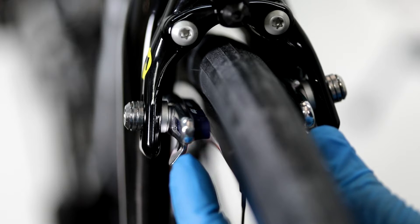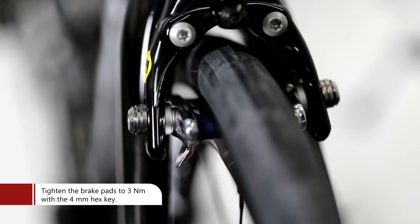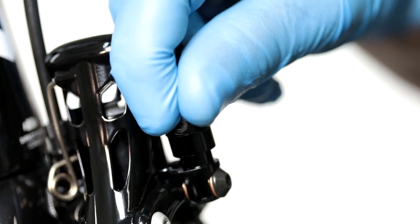Install the spacers you need according to the width of the rim. Once you set the spacers according to the rim, tighten the brake pads with the 4 millimeter hex key to 3 Newton meters.